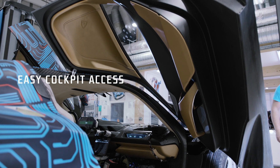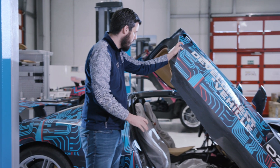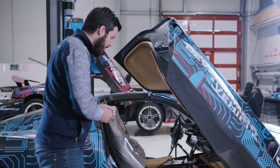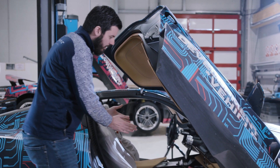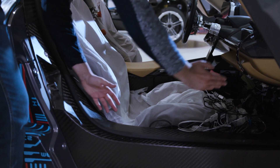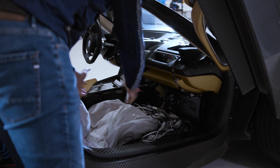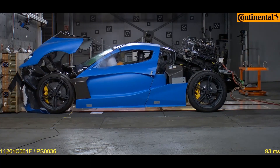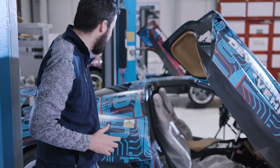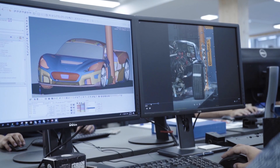We also wanted it to be very easy to get in and out. You can see the doors are really huge, very large doors, and part of the roof also gets out of the way when you open them. If you look at the monocoque, you can see how it goes inwards compared to the wheel of the car — we did that because we wanted to make it easy to put your foot down while you sit in the car. We are currently doing global crash tests, which means there's a lot of energy going through the structure to absorb the impact, so there's a lot of engineering to make this work.